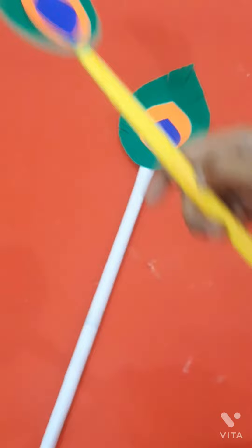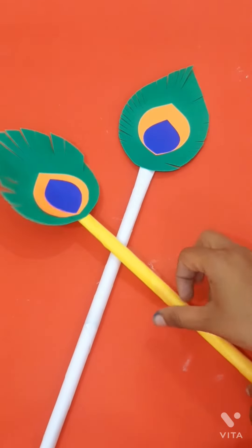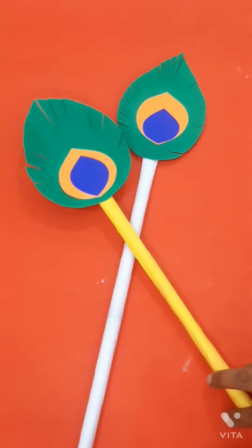So, it's a stick. You have to make it for Janmashtami.